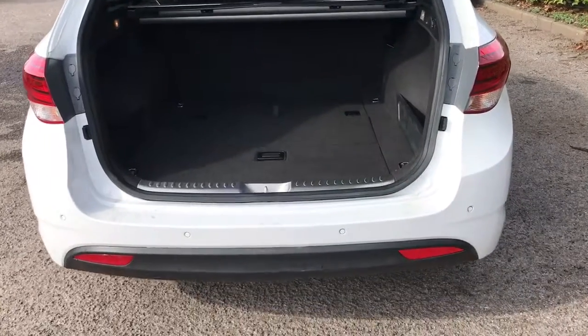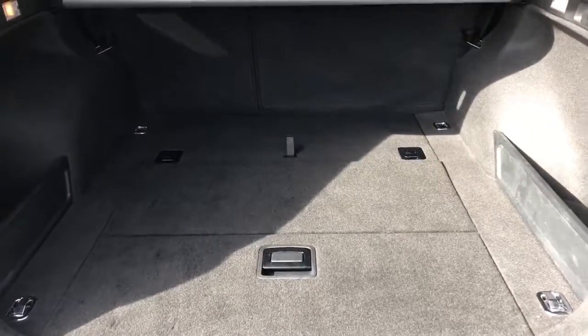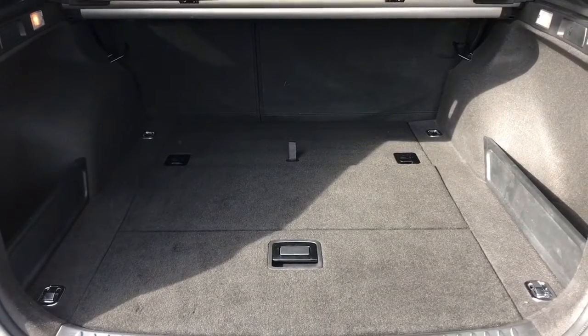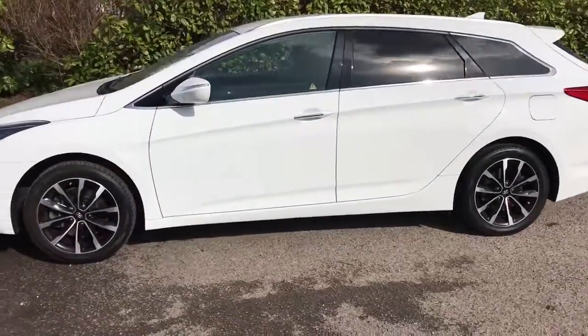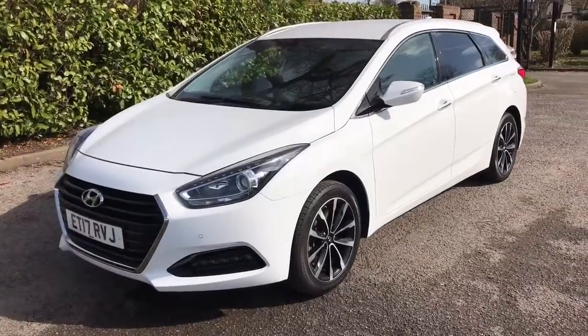As we approach the boot you'll notice we've got reversing sensors. This car's also got a reversing camera which I'll show you when we're inside the car. Loads of boot space as you can see, along with a 60-40 split folding rear seats as well. Now that we've done a full circle of the car you can see it's in lovely condition the whole way round.